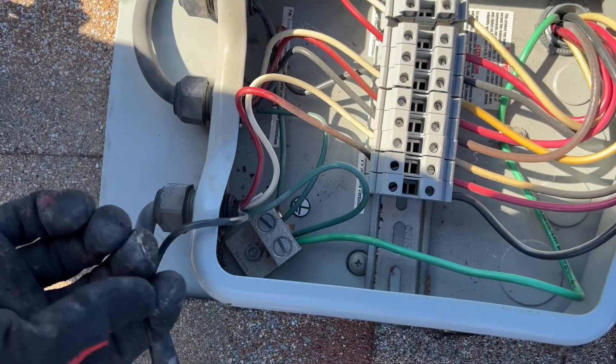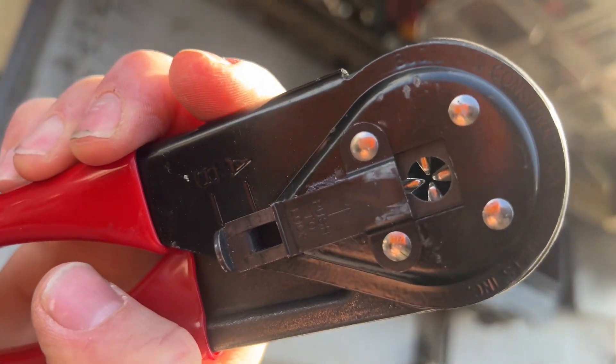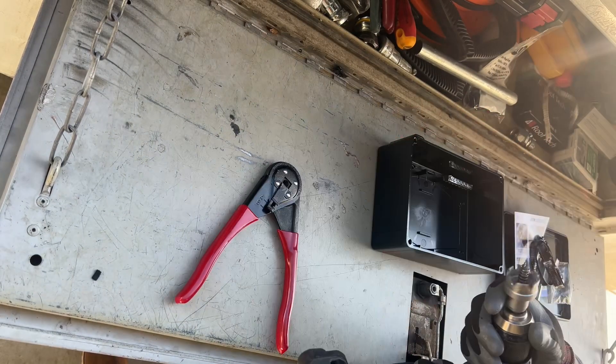I've seen so many burn-up boxes that I've come to the conclusion that wire nuts and everything else has to go. It's crimp connectors from here on out. I'm going to be wiring up this box to give you an example and talk a little more about this.